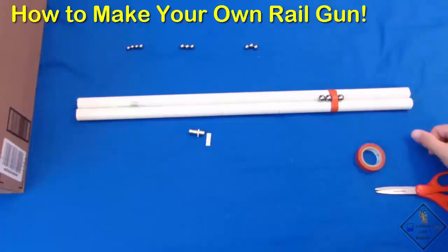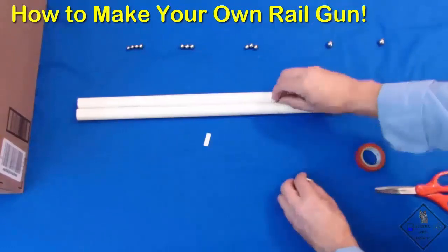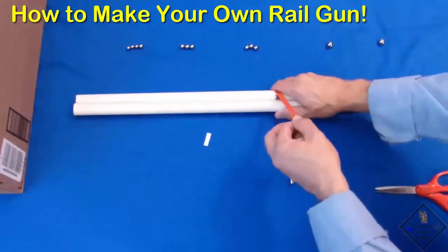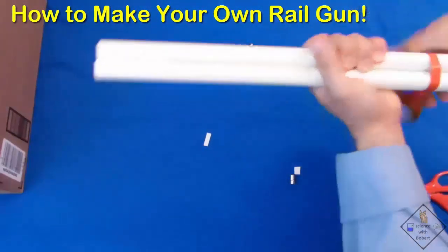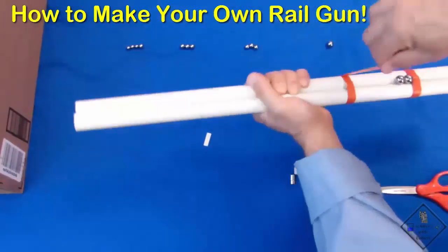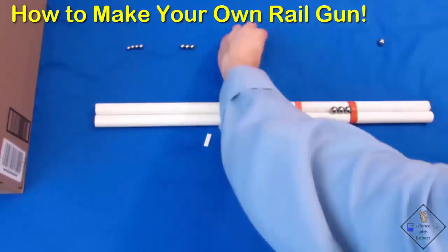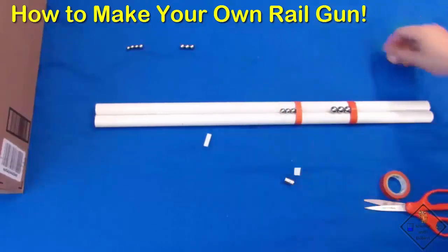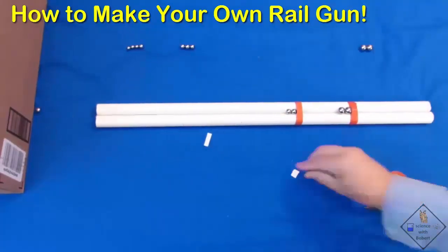He is now placing a second neodymium magnet four inches from the first magnet. This time when he rolls a bearing toward the combined magnets, the final bearing shooting out of the rail gun is even faster.